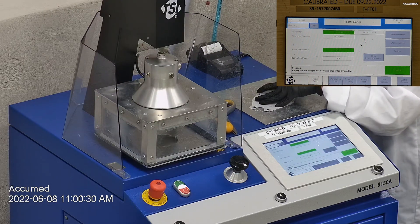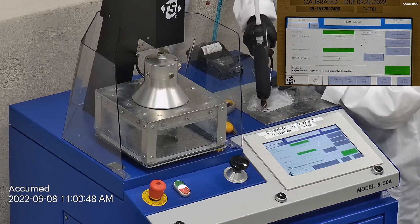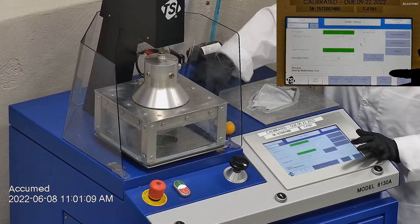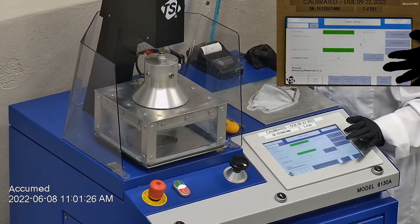Then we make sure that the mask is properly and completely sealed with hot glue to the testing plate. When applying the hot melt glue we make sure that there are no holes or leakage around the seal to ensure accurate results. The testing plate is attached to the frame and the box is placed under the TSI filter holder for testing. The results are displayed on a TSI monitor.